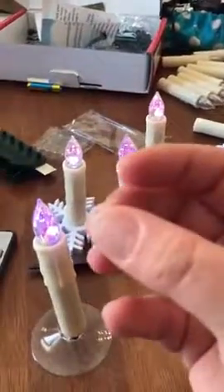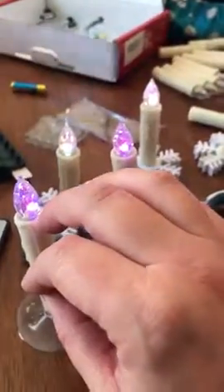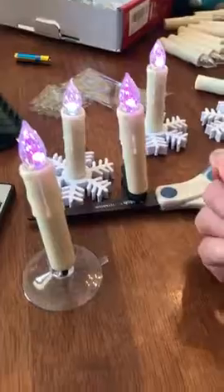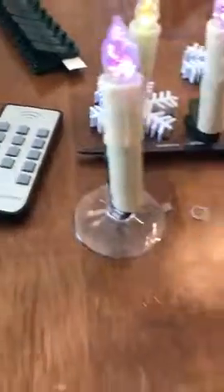It has a little rubber band so that if you decide to put them outside, the rubber band goes right here so you can protect it from water. And then it also comes with little stakes if you wanted to stake them in the ground.